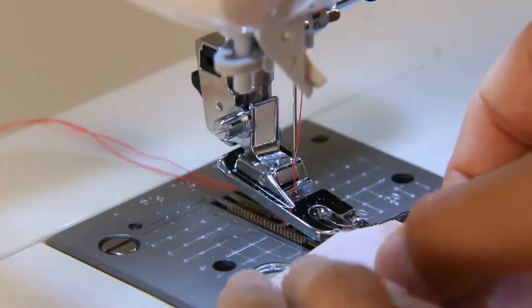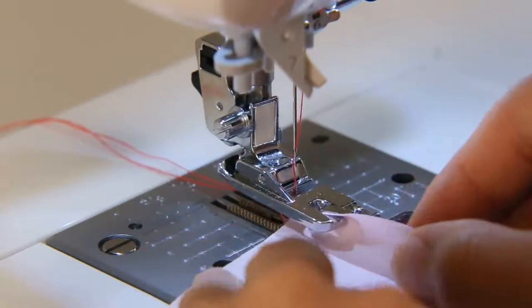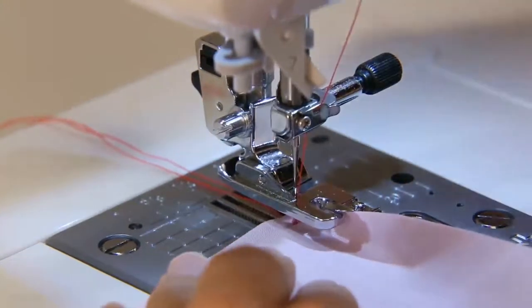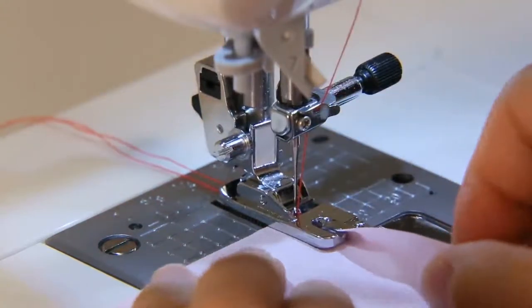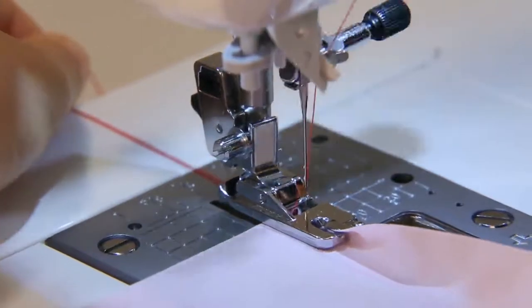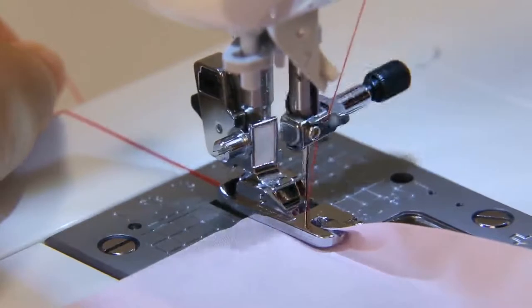Insert the fabric into the spiral groove in hammer foot until needle position is reached. Drawing ends of needle and bobbin threads, turn handwheel three or four turns by hand to guide the fabric to the hammer foot.